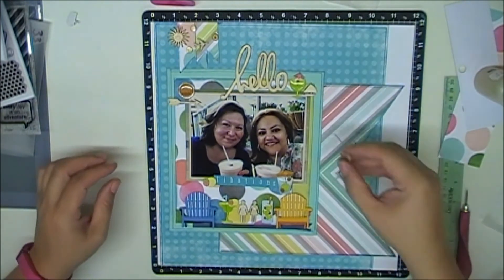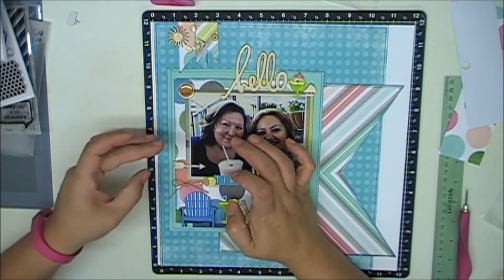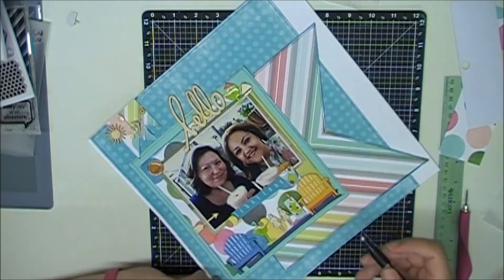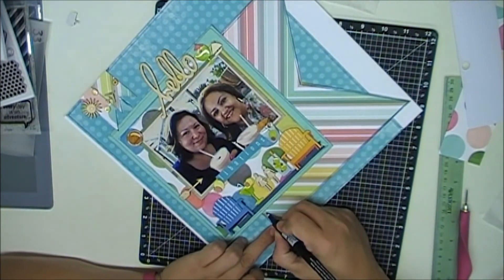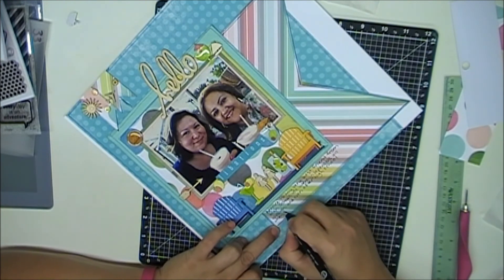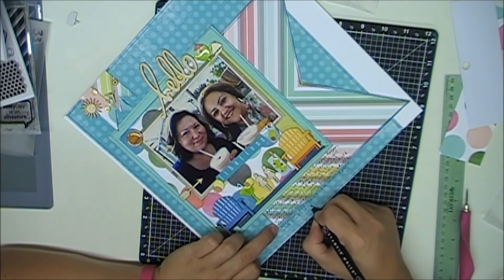Then I put two little Chickaniddy heart enamel dots on each pod person. I want to add some homemade flowers but I don't — that's one of my arrow wood veneers to the left that I just put on. For my journaling it just says: Bernice is my very best friend from high school, we were inseparable all through and even after high school. When I moved to Chicago we stayed in contact all these years, and when we're together it's like we were never apart. When I was in San Antonio visiting her we hung out by the pool with fruity drinks.